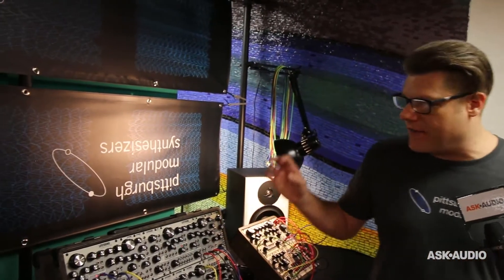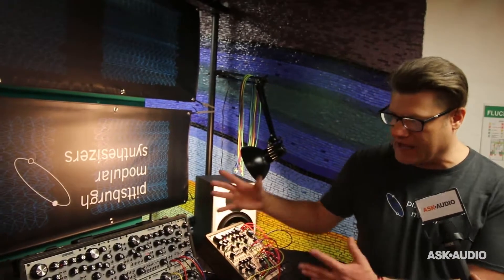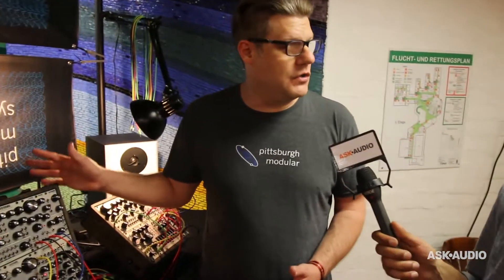It sounds awesome. Thank you so much. So you've got the rest of the Lifeforms modules — these are all shipping now, aren't they? Everything is shipping as of this week. The Double Helix was the last to come through. This synthesizer here is our Foundation EVO, our flagship synth, which will start shipping in about a week or two now that we have all the components in. Individual modules should be at shops now. For prices, check the Pittsburgh Modular website and dealers. And we'll check Ask Audio for more reviews on Pittsburgh Modular as well.